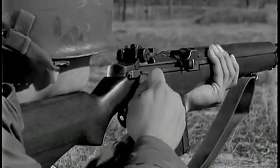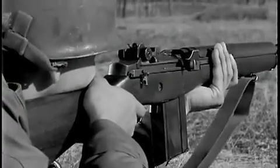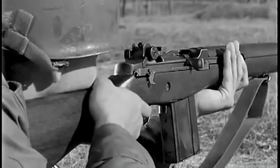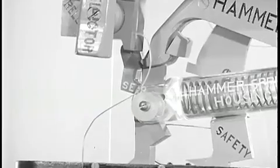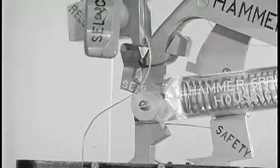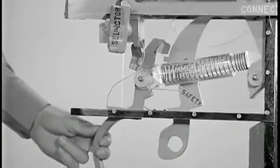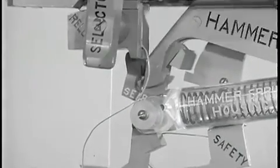M14 rifles equipped for full automatic fire have a selector marked A. To fire full automatic, the rifleman turns the selector so that the letter A faces him. By pressing in on the selector and giving it half a turn so that the letter A is away from him, he sets it for semi-automatic fire. When turning the selector to semi-automatic, the movement rotates the sear release forward on an eccentric shaft approximately one-eighth of an inch so that it cannot trip the sear. It also causes the connector assembly to move far enough forward so there is no contact between the operating rod and the hook of the connector assembly, positioning the sear release so it cannot contact the sear.